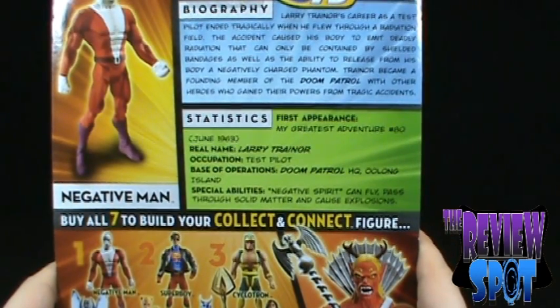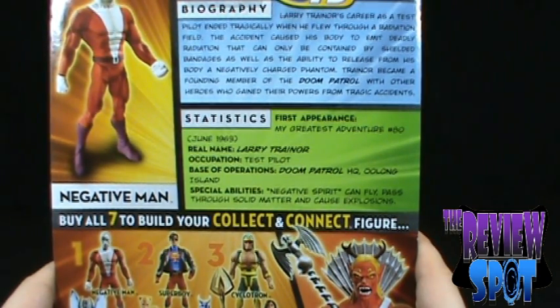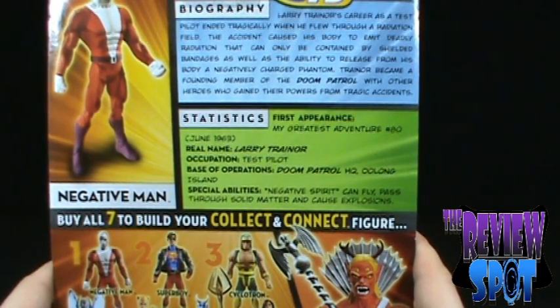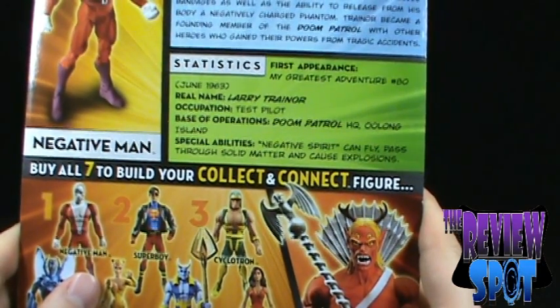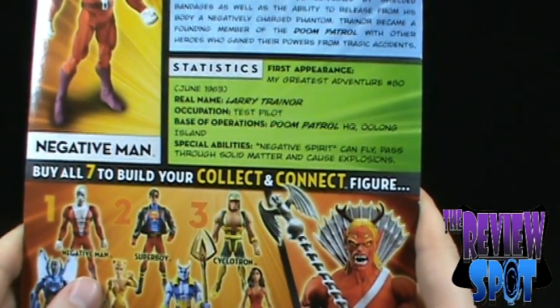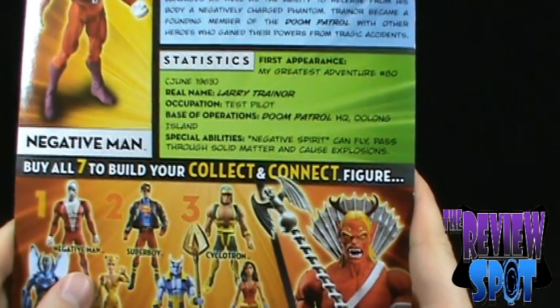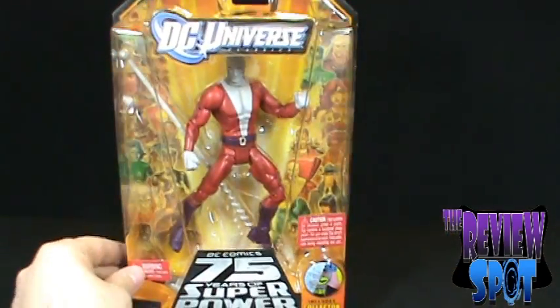The biography reads: Larry Trainor's career as a test pilot ended tragically when he flew through a radiation field — yeah, that would probably end things pretty tragically. The accident caused his body to emit deadly radiation that can only be contained by shielded bandages, as well as the ability to release from his body a negatively charged phantom. Trainor became a founding member of the Doom Patrol, with other heroes who gained powers from tragic accidents. First appearance: My Greatest Adventure #80, June 1963. Real name: Larry Trainor. Occupation: test pilot. Base of operations: Doom Patrol Headquarters on Oolong Island. Special abilities: Negative Spirit can fly, pass through solid matter, and cause explosions.